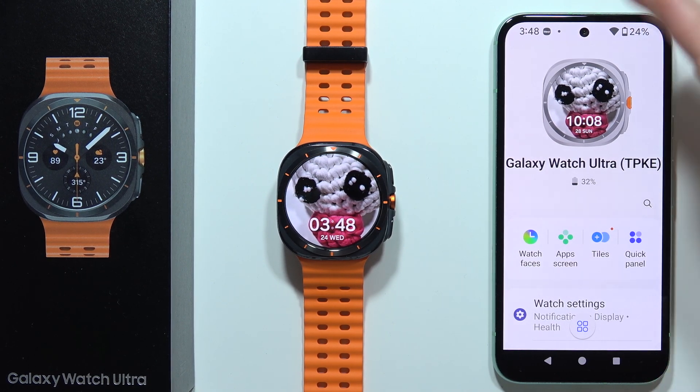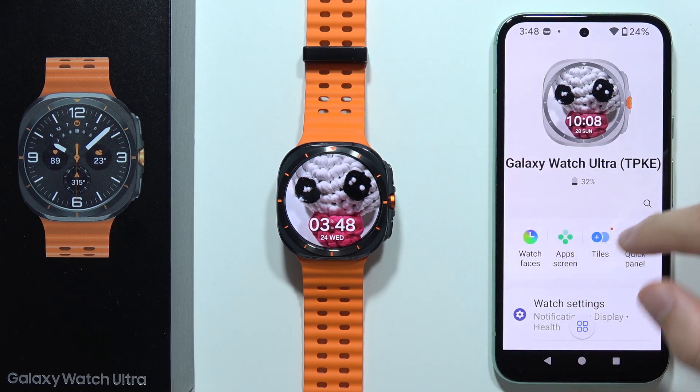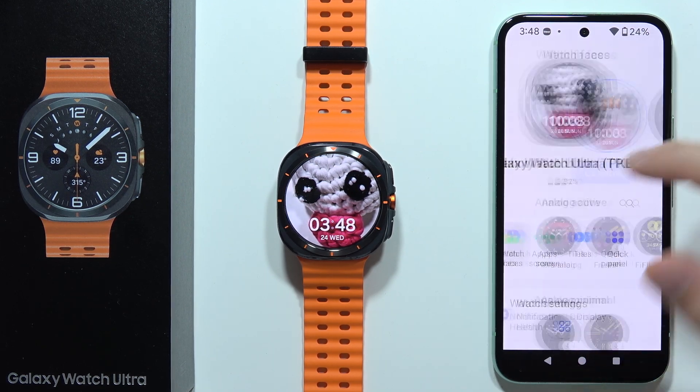To download additional watch faces on your Samsung Galaxy Watch Ultra, all you have to do is open the Galaxy Wearable application and select Watch Faces.